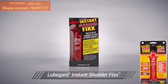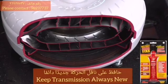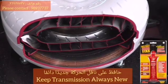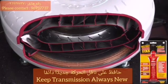LubeGuard's Instant Shutter Fix is a concentrated friction modifier formulated specifically for eliminating low-speed frictional problems like torque converter shutter. As transmissions age, the lockup torque converter's ability to transfer torque smoothly can decline and OEM additives deplete.